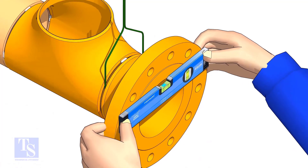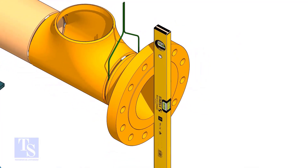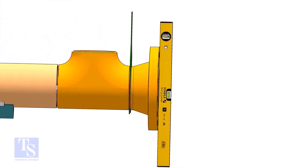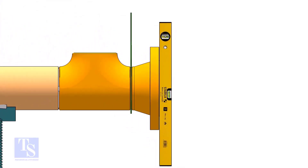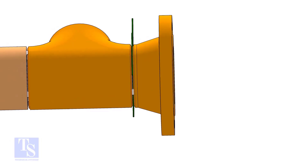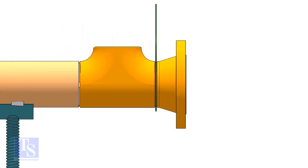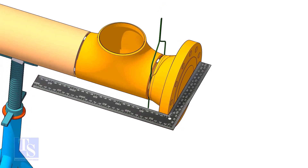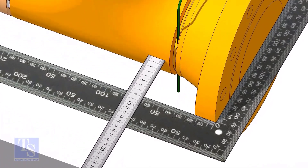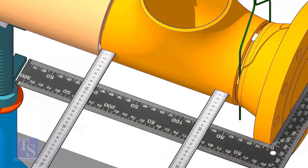Tack weld on the top side of the joint. Maintain the vertical level of the flange. Tack weld on the bottom side of the joint. Hold a right angle horizontally on the face of the flange as shown. Measure the distance at two locations at the ends of the tee as shown. If the distances are equal, tack weld at both sides of the joint.